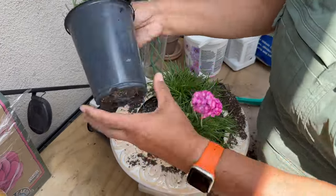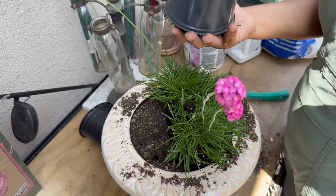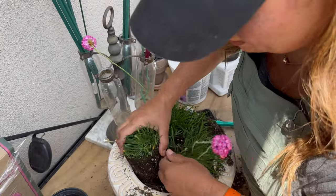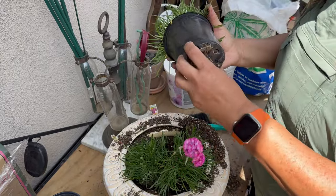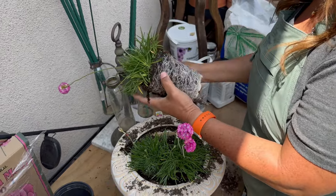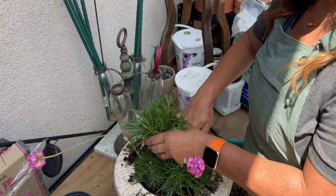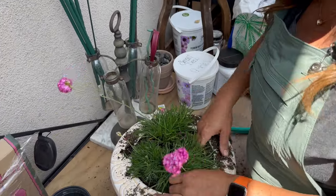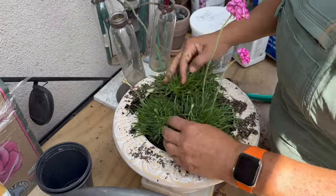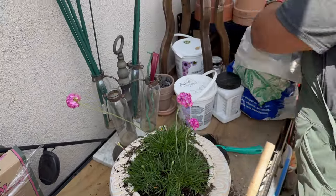Okay, we've got the first plant going. You can see we have a little well right in there for the next plant, which makes it easier to plant. I got these armerias at a nursery called Site One down the street. I took my mom there the other day when I needed some compost, and I picked a couple of these up and thought they'd be perfect for these new pots.